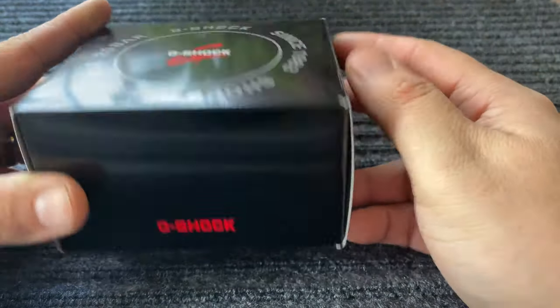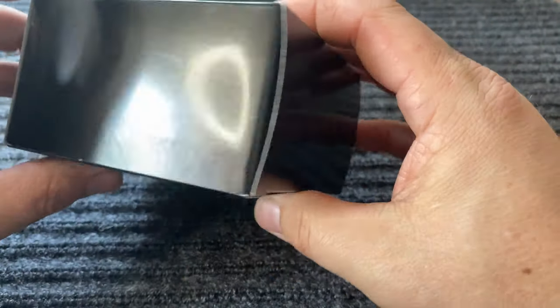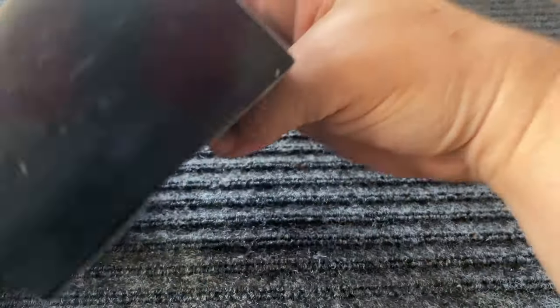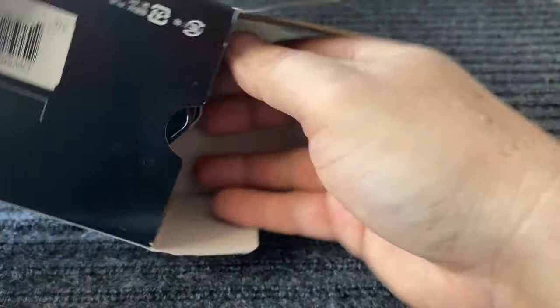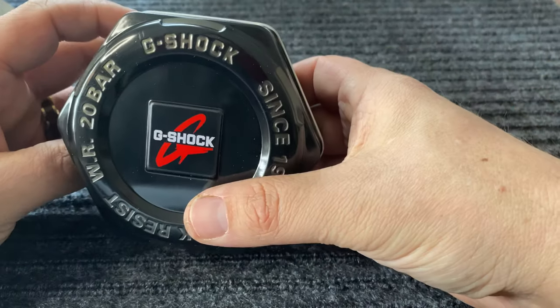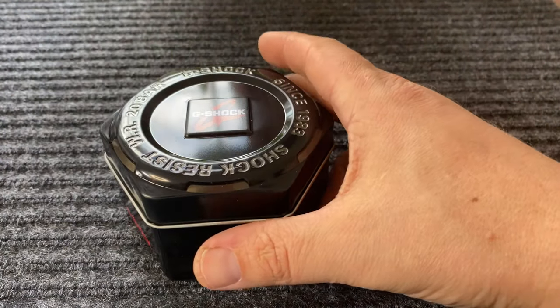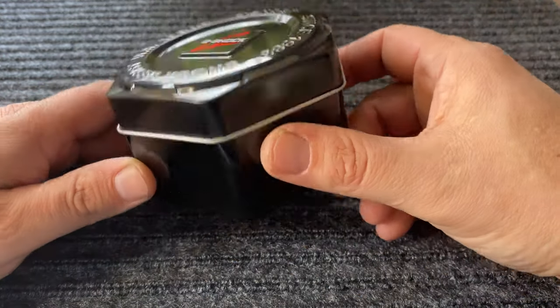So first and foremost, it comes with just a regular flimsy cardboard box, nothing special. And then we simply open it and it comes in a tin case. They haven't changed that in years because I actually have an older G-Shock and it still comes in the same exact case.